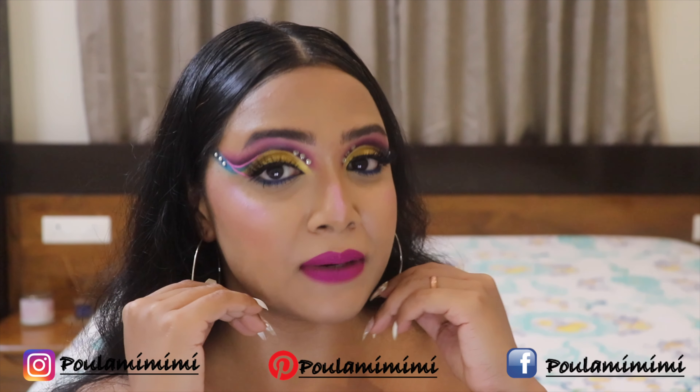If you want to know how I achieved this particular base makeup look, it's live on my Instagram handle — Poulami Me Me — where you can check out this base makeup routine and many other beautiful videos. So without wasting any more of your valuable time, let's dive into the video.